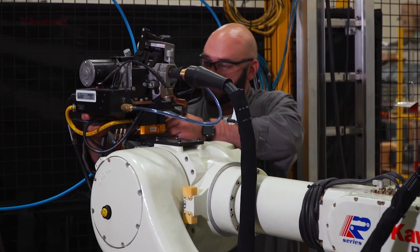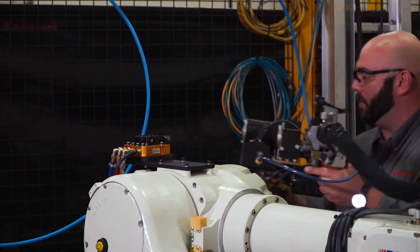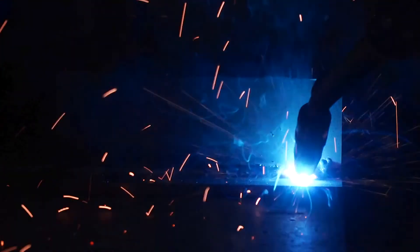We fairly often run into situations where we need to use a tool changer. Before the manual tool changers, it would take us a day to get the cell set up with the process equipment we needed. Now we can set up the cell that morning in a matter of minutes and be welding before lunchtime.